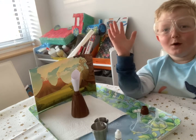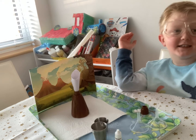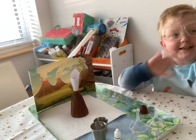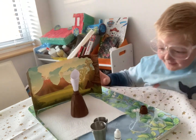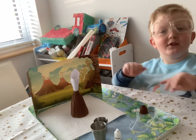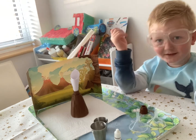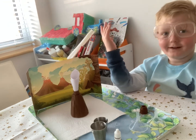Hello, welcome to Lewis Does Learning! Today we are going to be learning how volcanoes erupt. I'm not wearing the gloves because they are too big.